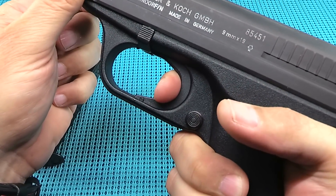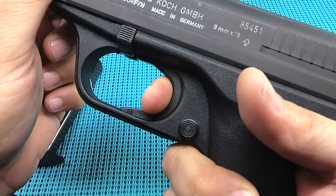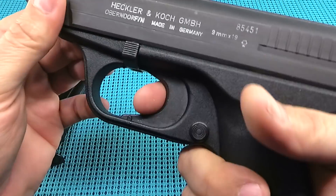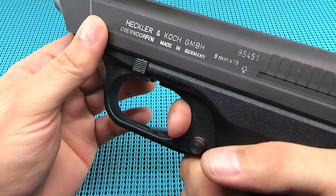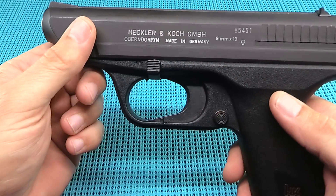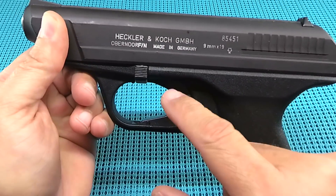Double action — this is ridiculous. Watch this. Boom. Now watch the reset. Took that long to get the reset. Really a heavy trigger — just not good at all. It's really bad. That's definitely something that I'm sure when Gaston got ahold of this and was designing his own, he went, 'Yeah, we're going to do a little better there.'